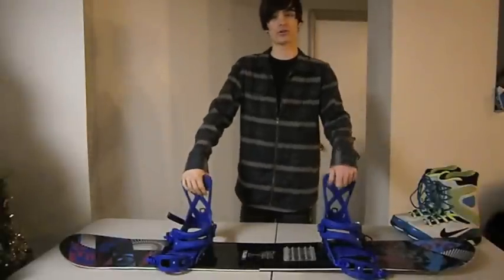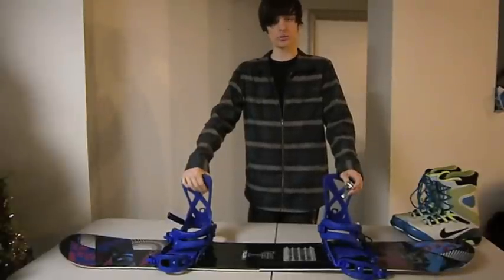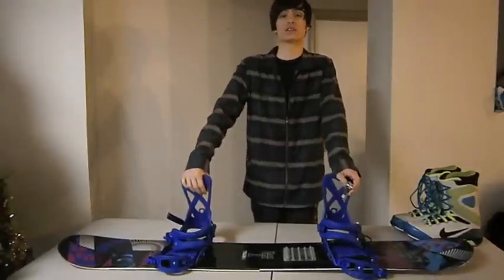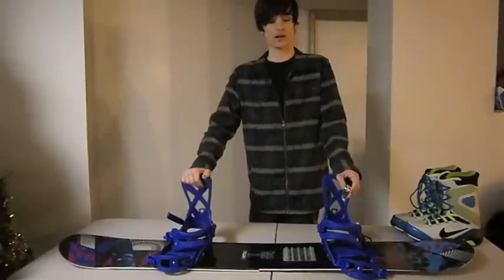In this video, I'm going to be running through the Quick Look Technology Quick Entry Binding System. I'm going to go into more detail about the advantages and disadvantages of it, and why you would want it on your snowboard rather than the ratchets and ladders.